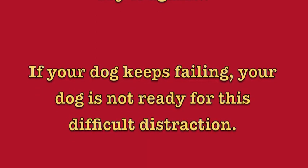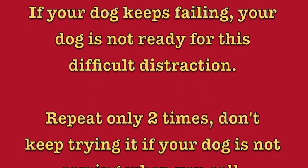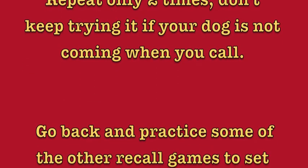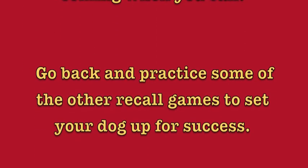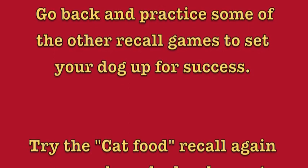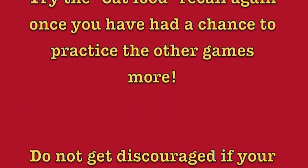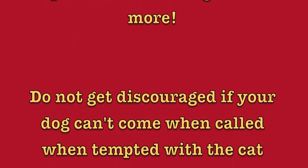Try it again. If your dog keeps failing, your dog is not ready for this difficult distraction. Repeat only two times — don't keep trying if your dog is not coming when you call. Go back and practice some of the other recall games to set your dog up for success. Try the cat food recall again once you've had a chance to practice the other games more.